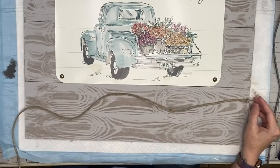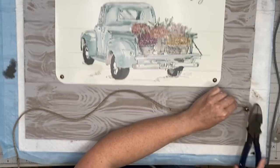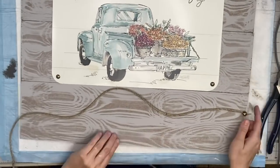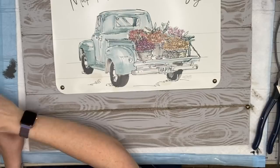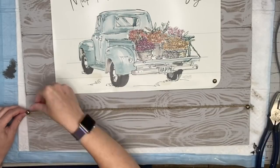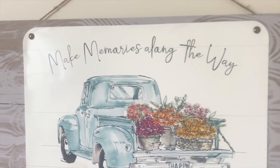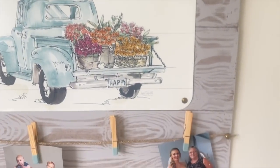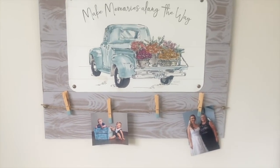I don't know what it is about this stuff but it is just the most perfect thickness. What I do is tie a knot, put my furniture tack through the knot, and hammer it in. I thought this was a nice little detail versus wrapping twine around the wood. This placemat says 'Make Memories Along the Way,' so I thought it was perfect for a photo gallery. You can hang this in your house or on a patio — let me know what you think!